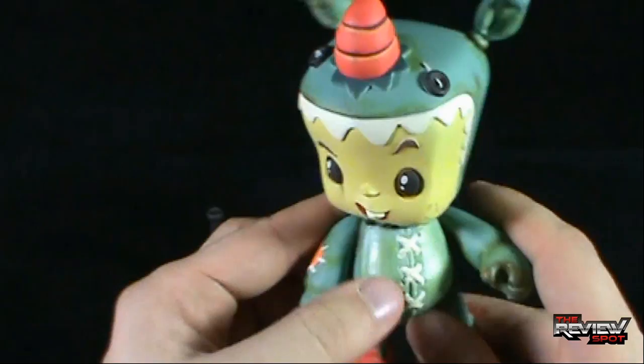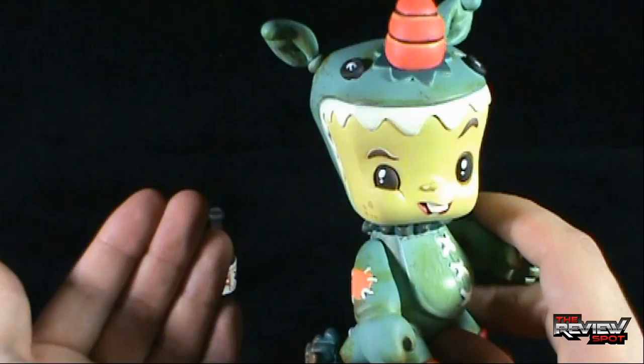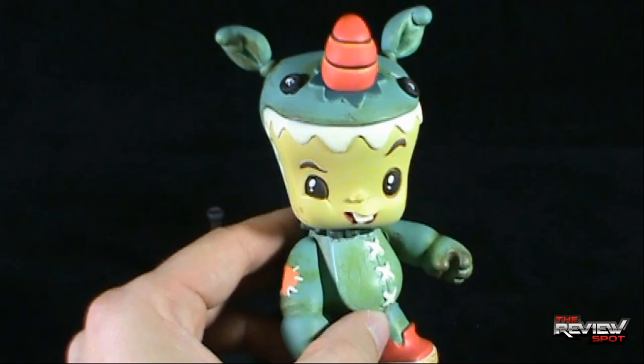If you're interested in picking up a Bitta Kritta yourself, a lot of comic book stores can usually order them. If they're not available, many comic book stores will order them for you. I'll also provide links down below from 3D Retro if you want to check out their store and pick one up there. A really fun vinyl figure.